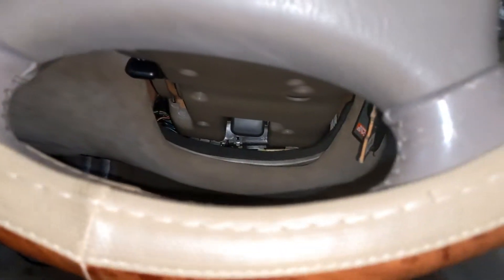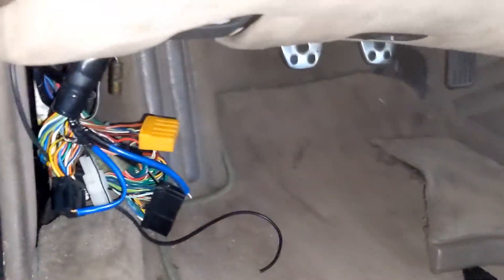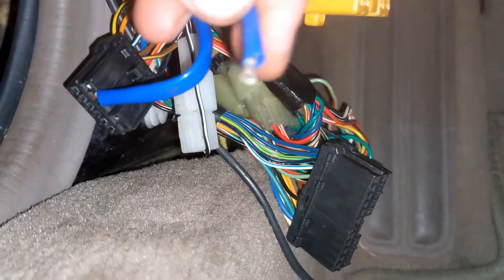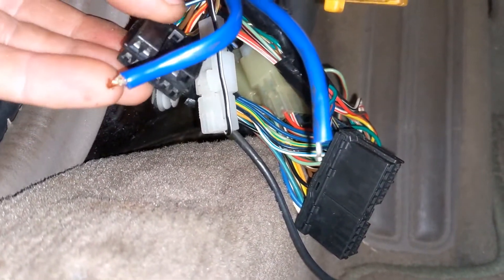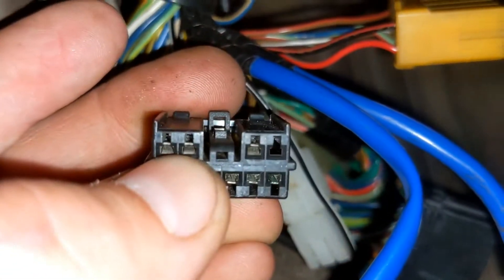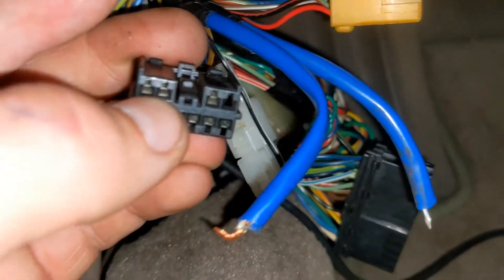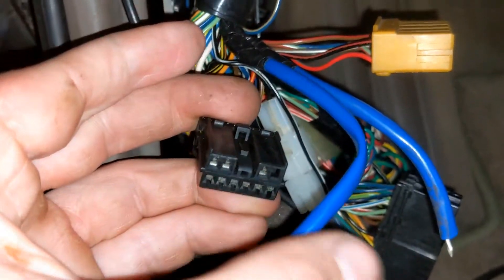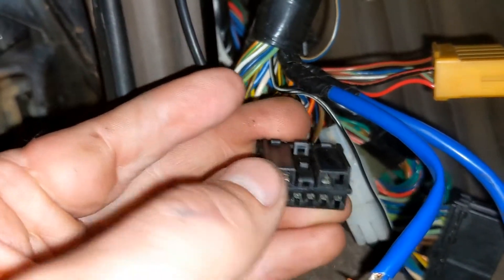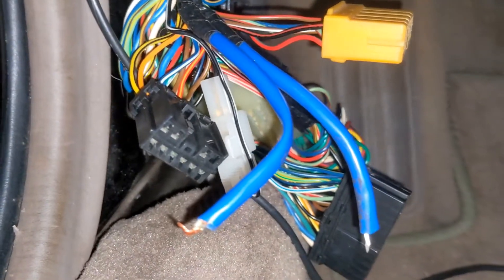It ran through that a couple of times. For the next part, if you want to clear the codes, you take this other spade and tuck it into the connector right next to the left of the one we had in before. When you have the two of those connected — there and there — that should clear out the codes.